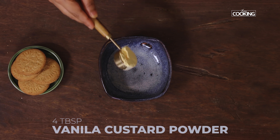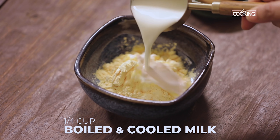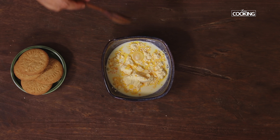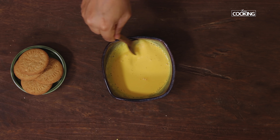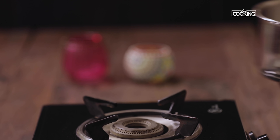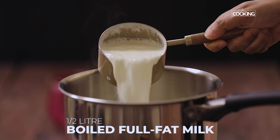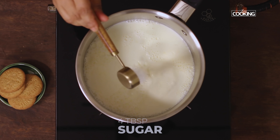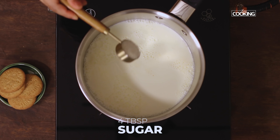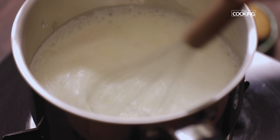For the custard, I'm taking 4 tbsp of vanilla custard powder. To this I'm going to add 1/4 cup of boiled and cooled milk to dissolve the custard powder first. I'm using half a liter of full fat milk for this recipe to make it creamier and richer. Add about 4 tbsp of sugar — you can adjust according to taste, adding an extra tablespoon if you like it sweeter. I recommend using a whisk while making custard to avoid lumps.